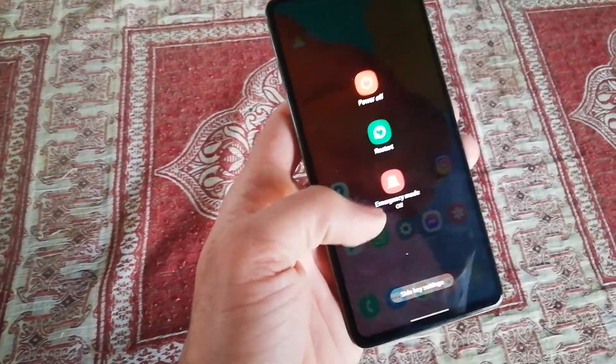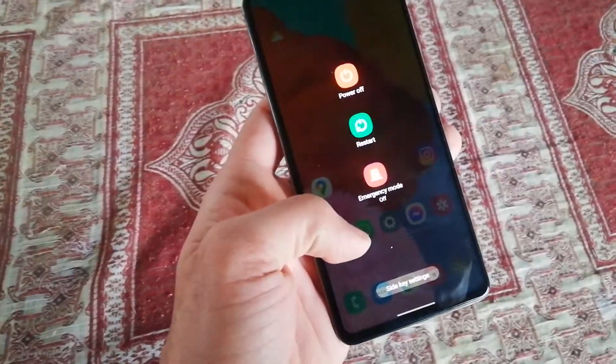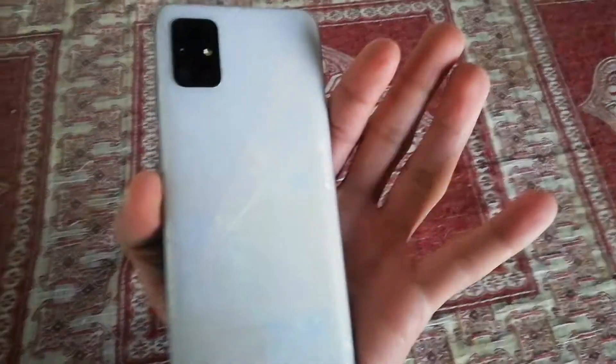You can easily power off or restart your phone. That's all for today, thanks for watching.